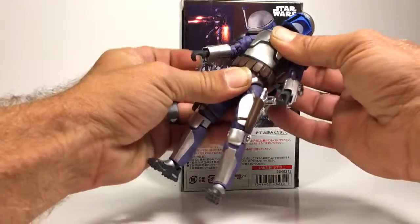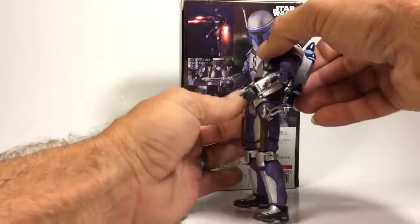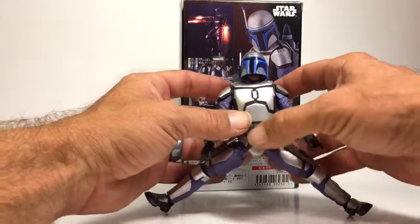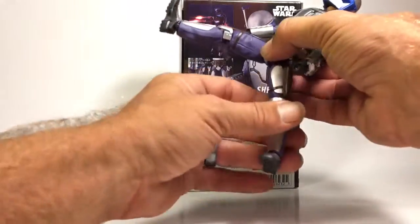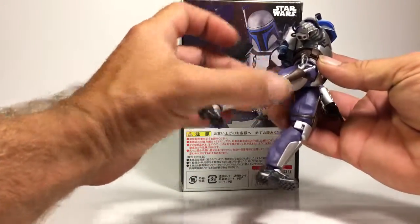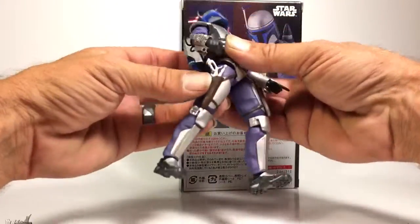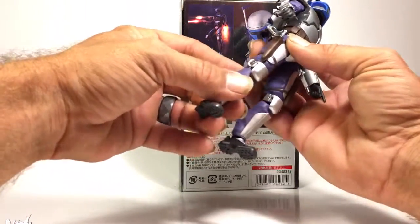At the waist he has two points of articulation, so he can get an ab crunch in there. His legs do move out about that far, and of course he has those neat little Figuarts thighs — he can kick up about that high and go back about that far. One issue with mine: hopefully you have better luck with yours, but there's a little bit of looseness right there which I'm not entirely pleased with — it is what it is.